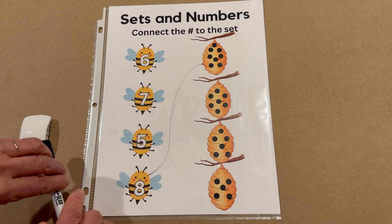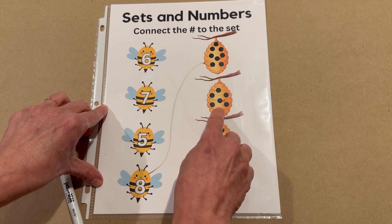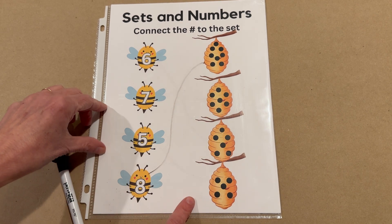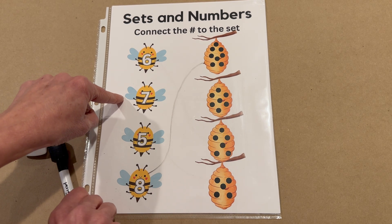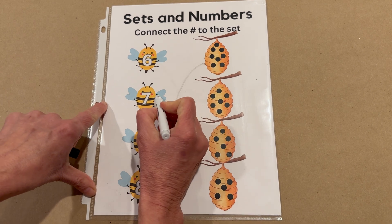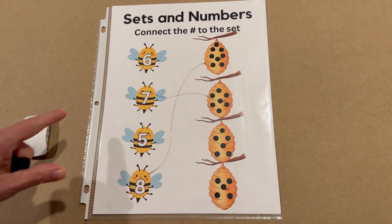All right, let's do the next one. Count with me. One, two, three, four, five, six, seven. This hive has seven on it. Tell me when I get to the seven. There we go, and stop right here. You're right, that's the seven. Seven goes over to his number seven hive. Buzz, over to his hive.